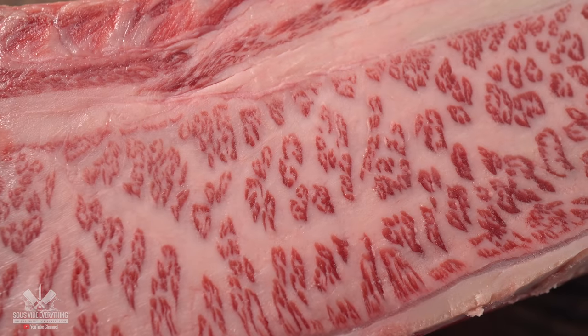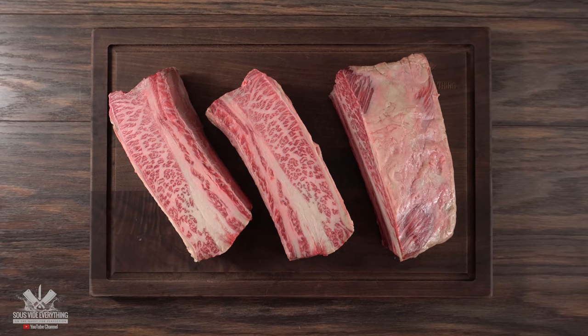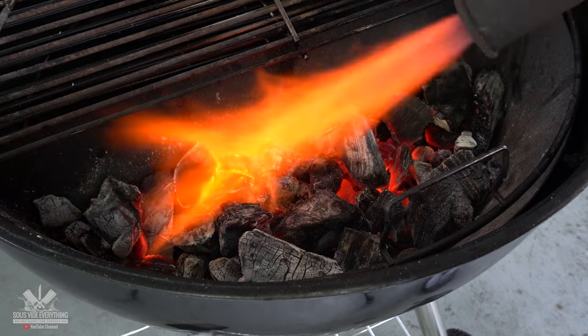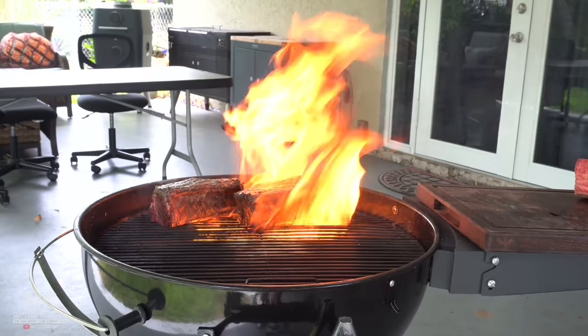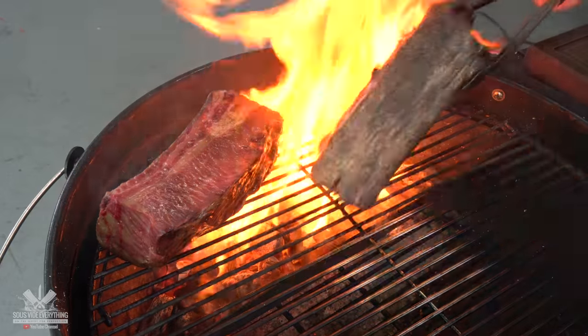In order to cook this birria style, the first thing we need to do is put on a nice beautiful sear. Since I have three of them, I'm gonna show you two different versions. The first one is to use charcoal. First we gotta light up all of our charcoals and get it real hot. Remember, this thing is extremely fatty so you can expect big flare-ups — it's almost like you gotta call the fire department.